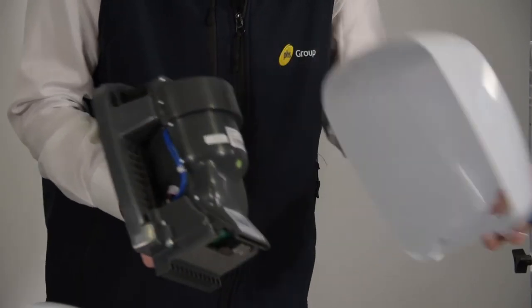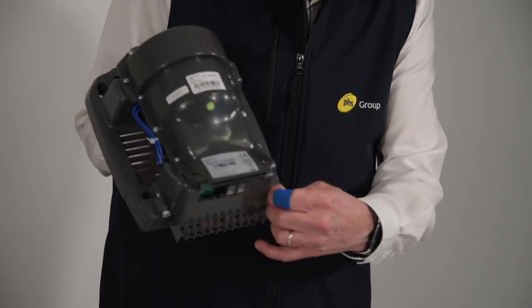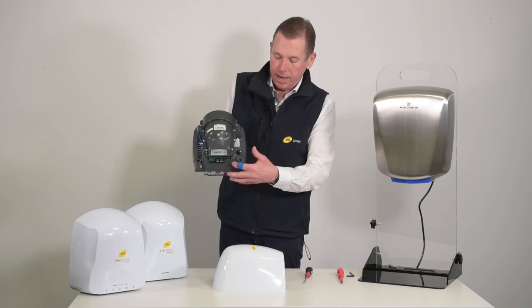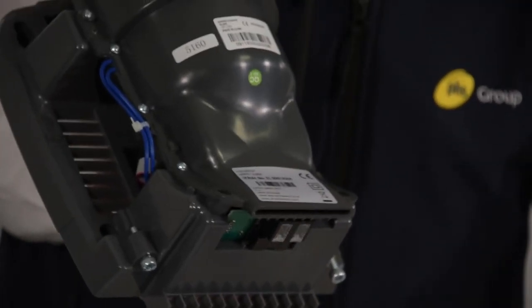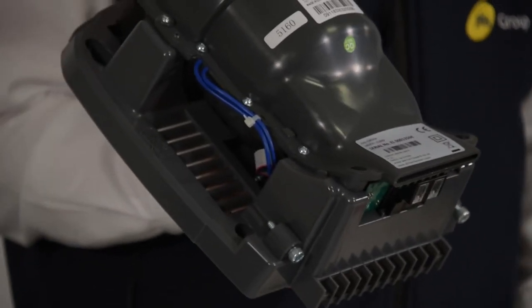Like so. If we look inside the dryer here, we can see the two bolts. If I unlock them, you can see they're coming down and they will lock on the inside of the covers of all of these high-speed low-energy units.